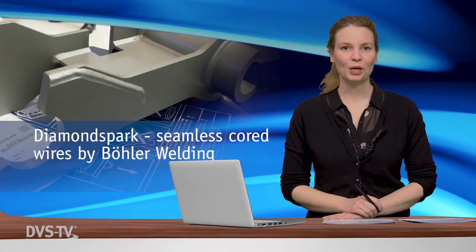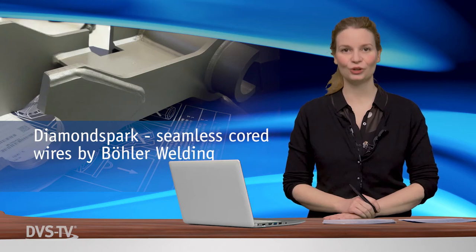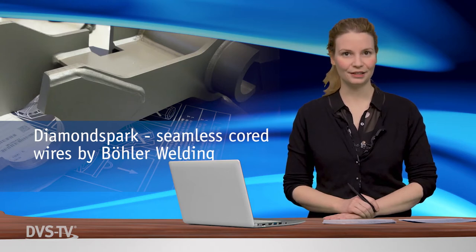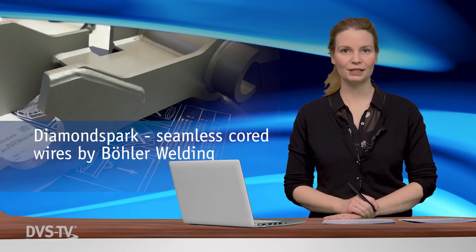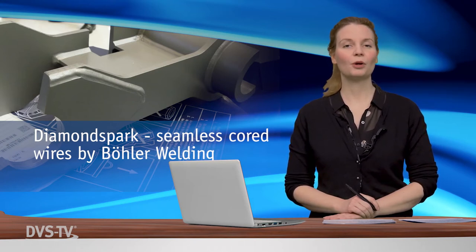First Alpine Böhler Welding presented Diamond Spark by Böhler Welding at Schweißen und Schneiden 2017 in Düsseldorf, Germany. The range of seamless cord wires covers all seamless tubular and laser seal types manufactured in Europe. The Diamond Spark T-Line portfolio includes routine and basic types as well as a specialized range for high-performance sub-arc welding.